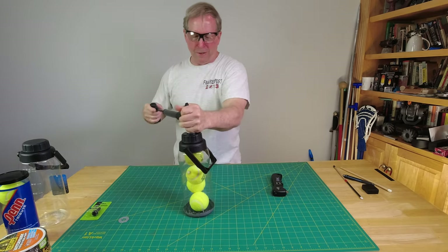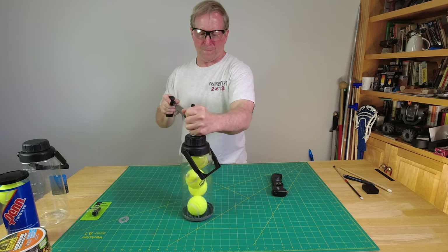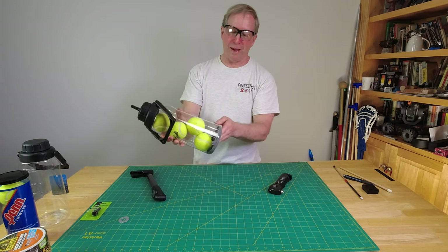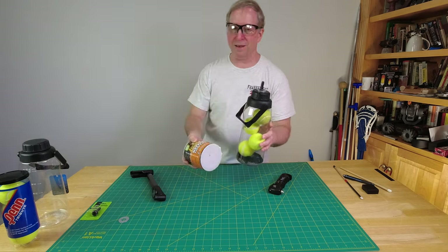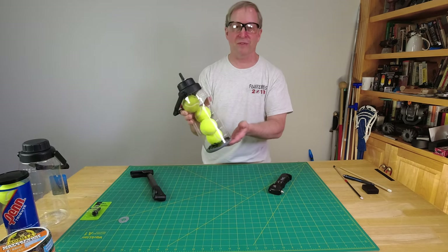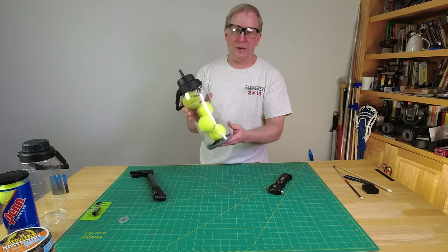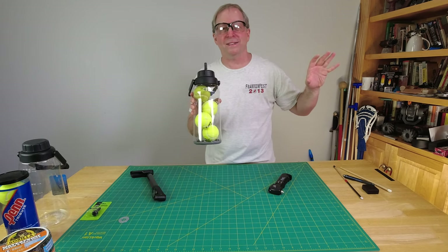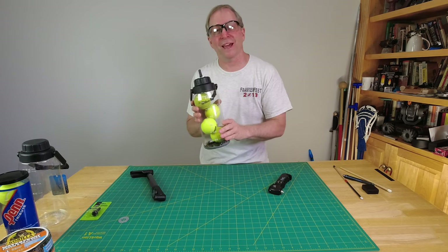It seems to be doing better than last time — we made it to 15 psi. That end held with the waterproof Gorilla tape. Just to remind you, this is an unfunded video; I paid for all these supplies myself and this is not an endorsement of any products — just a test to see what we can do. I'm going to set this aside in a safe place, let it stay pressurized, and then come back and take a look at it.